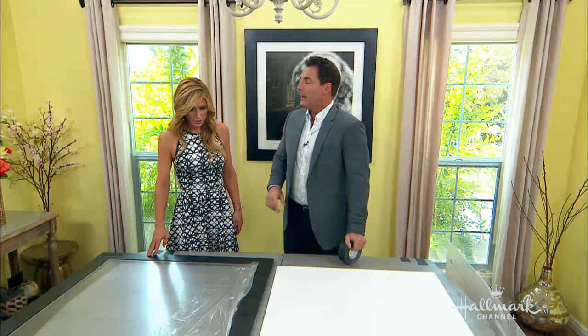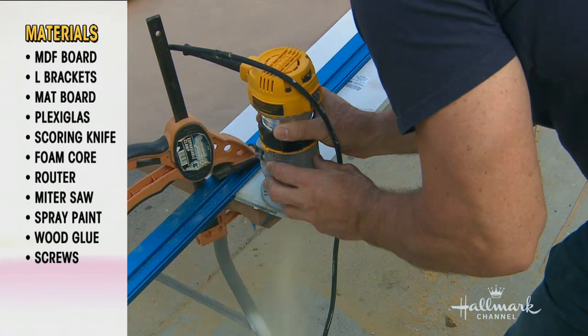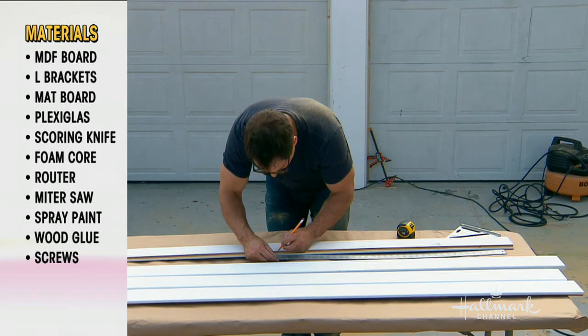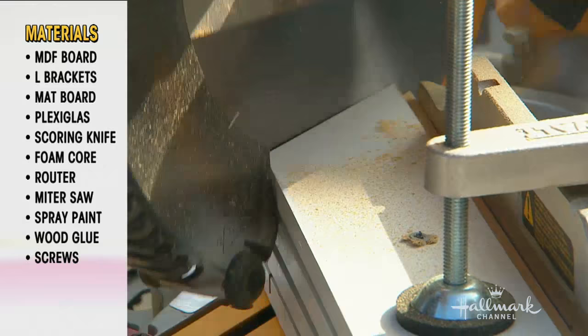Very little. Let me show you what we did — we got started earlier today. I found this really awesome MDF pre-primed wood at my hardware store. I got the router out. The router depth is set — this depth is the measurement of how thick your plexiglass is, add that to the mat board and your backing, and that's how you determine how deep it is. It's probably about a half inch or so. We make our router groove and that's going to be what's on the inside of our frame, where everything sets inside. Here's a really trick inside tip: once you're going to cut your 45-degree angles, only cut twice, screw them all together, cut them all at the same time. That way they all line up and they're all the same angle.